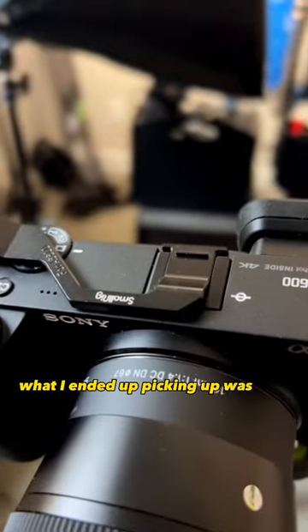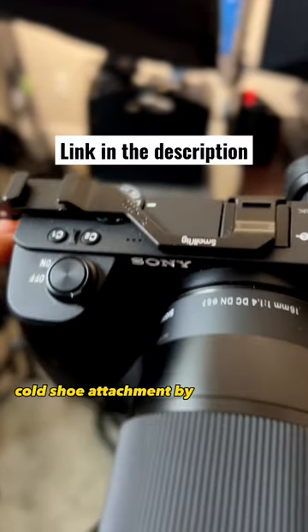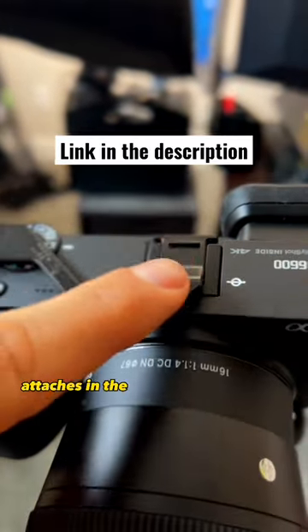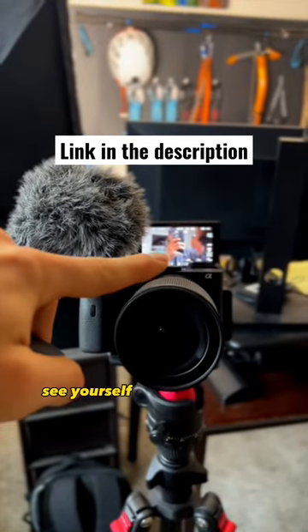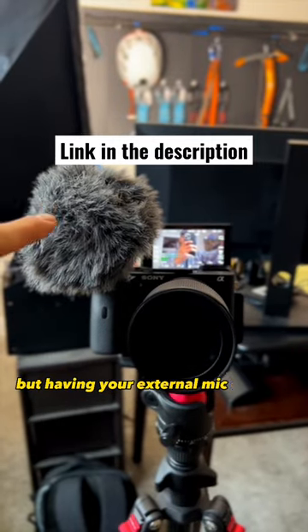What I ended up picking up was this cold shoe attachment by SmallRig. It attaches in the native cold shoe mount, but then runs along the side, therefore enabling you to still see yourself on the screen, but having your external mic out of the way.